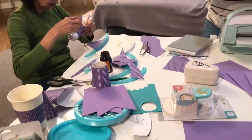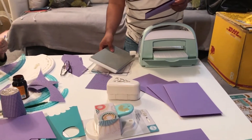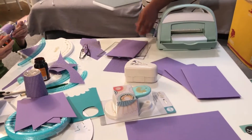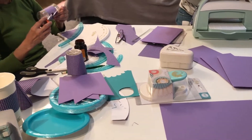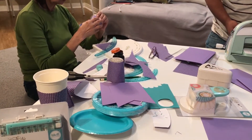Getting ready for Mikayla's second birthday. Her theme is Little Mermaid or Under the Sea, so we're putting together the colors purple and aqua.